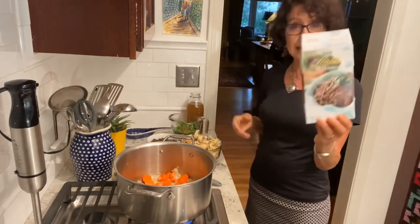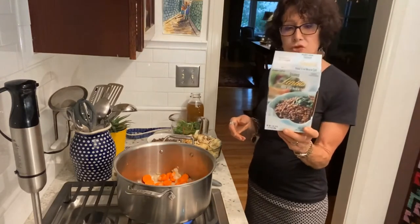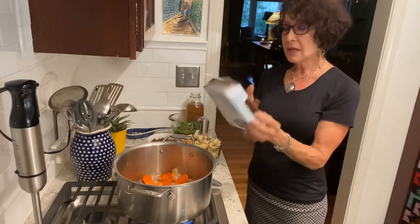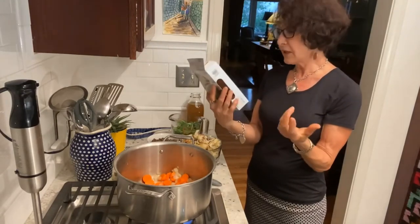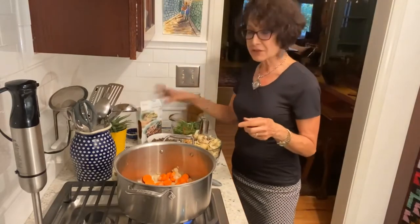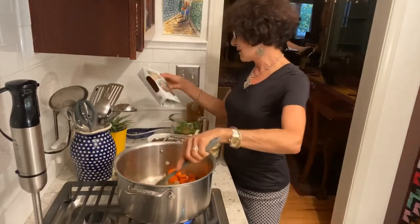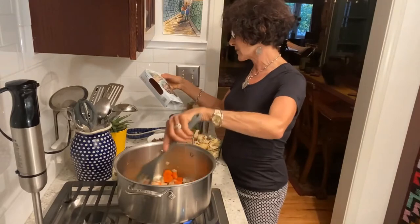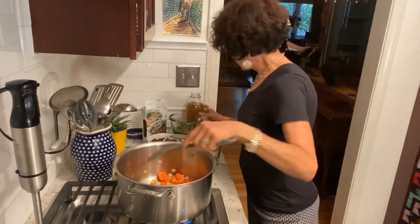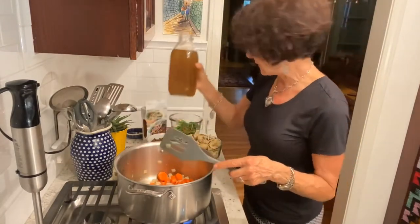Then I'm going to add the lentils that are already cooked. I like these steamed French lentils that I get at Trader Joe's — vacuum packed and ready to go. They're really inexpensive and you get quite a bit of them. I believe it's three cups when you open up the package — it's a pound of steamed lentils, 1.6 ounces. Now we're getting a little bit of a glaze down there, and I'm going to add a little bit of broth.